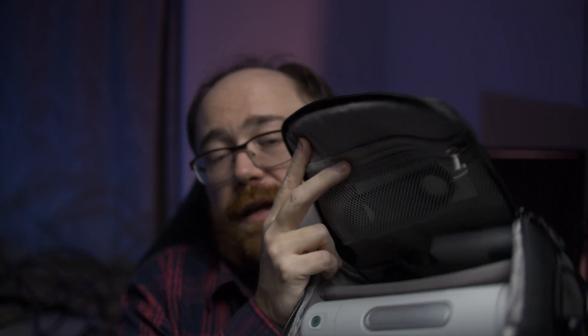After you've charged it you can take it outside and it's ready to go. As you can see everything fits in the case very nicely. You can zip it up, swing it over your shoulder, and head out to your observing session.